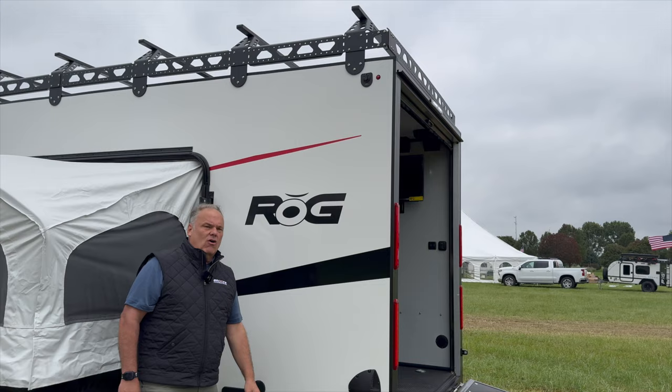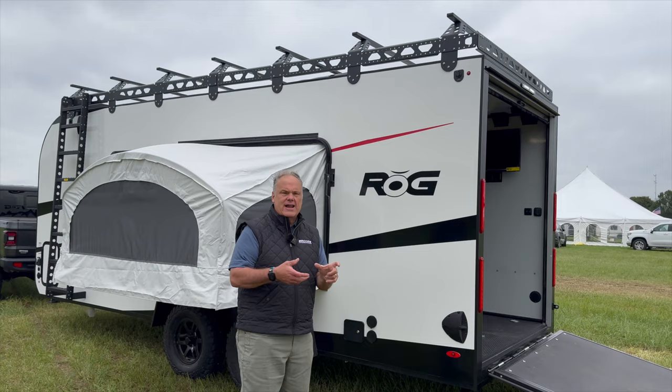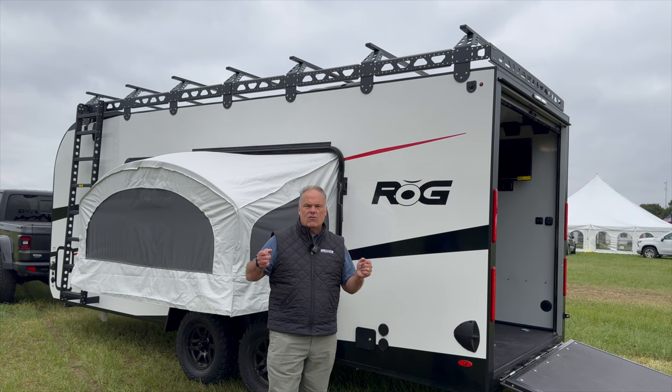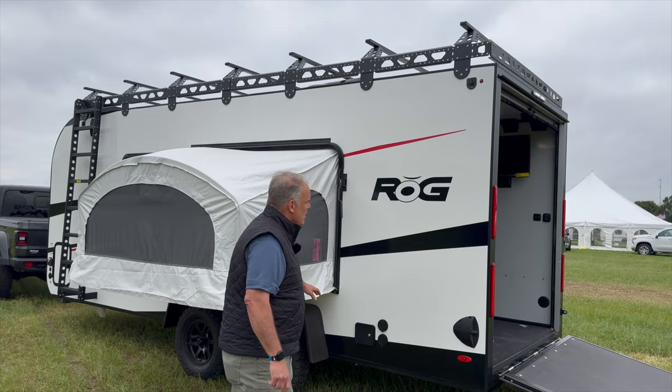If you look up into the corner here, just like every ROG, we've got 12-volt power ports at all four corners. What that does is provide pre-wired ports that you hook up with an SAE connector, which we provide, to wire in any of your favorite 12-volt accessories and mount those at a roof rack. You can put a backup camera so you don't have to wire it — just flip the switch and it will work the whole time you're driving. You can put 12-volt LED lighting up there, and each one of the four corners is controlled independently by a switch.